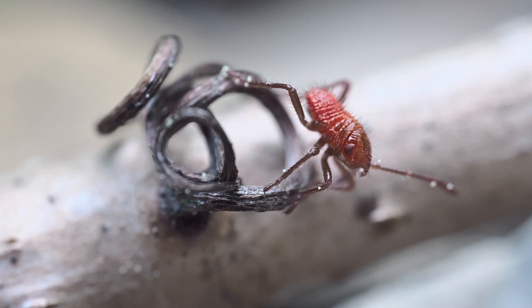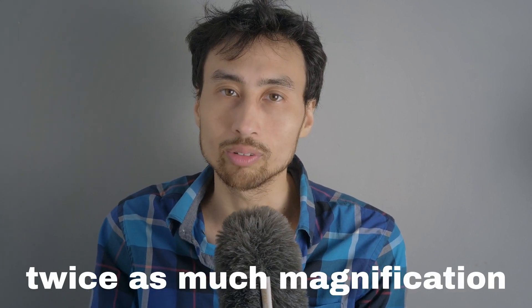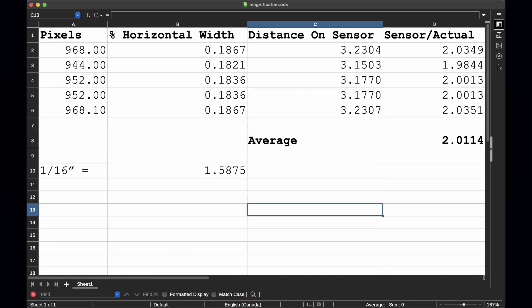Of course, the biggest feature of this lens is that it has 2x magnification, or a 2-to-1 magnification ratio, which means it has twice as much magnification as a normal macro lens. And yes, this lens really has 2-to-1 magnification. I tested this by taking a shot of a ruler and measuring those 16ths of an inch, and indeed, the magnification is pretty close to 2 times.